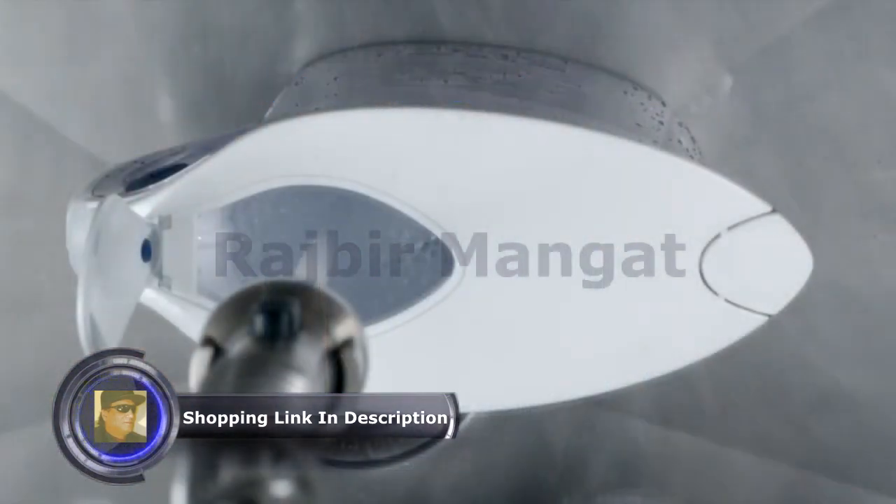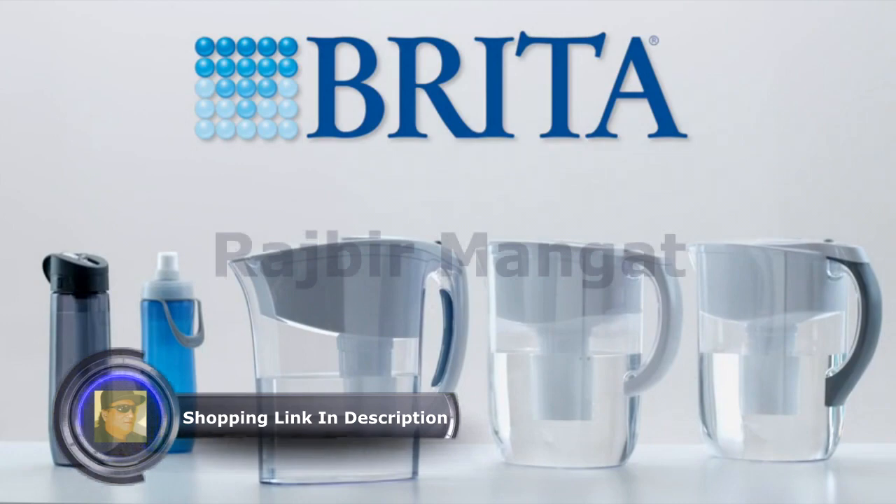After changing the filter, fill the reservoir with cold tap water. Make sure to use Brita brand filters to ensure a perfect fit with your pitcher every time.